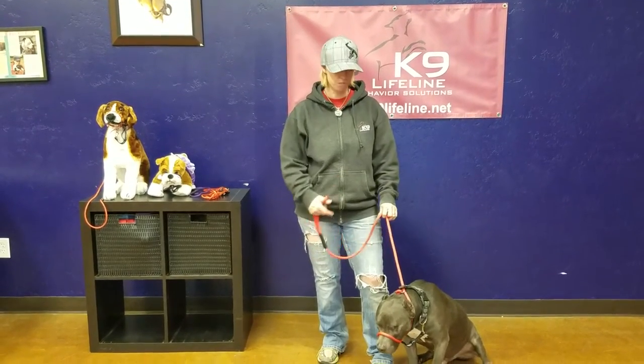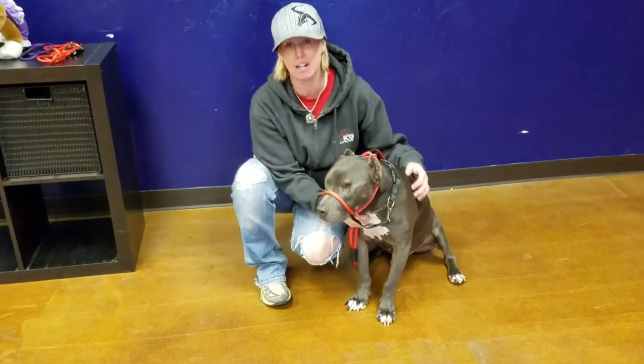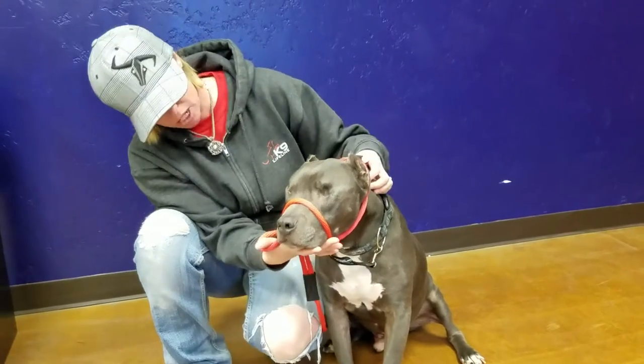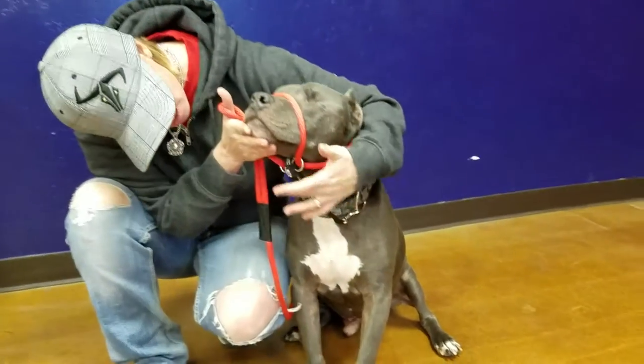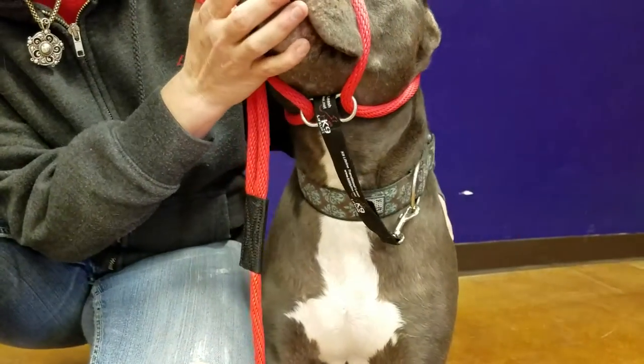I'm going to use my best friend and sidekick Odin here to demonstrate how this simple yet effective leash can help to change your dog's life. So here he's wearing it as the head halter. As you can see, this is the S-hook down here. The safety is attached and then it attaches right to the collar.